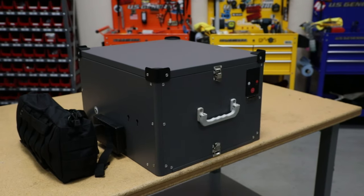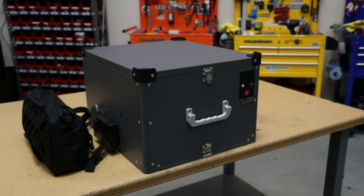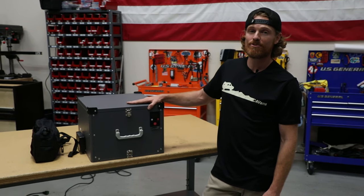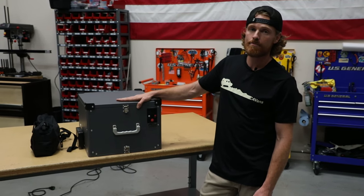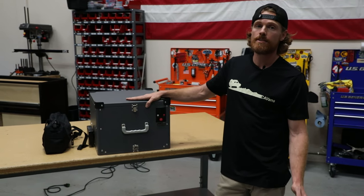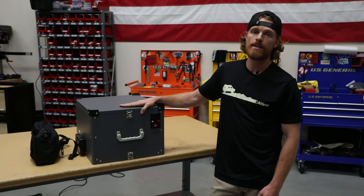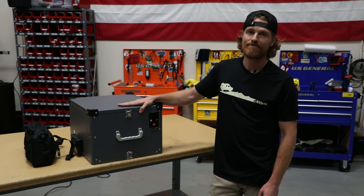There you have it. Once again, Aaron here at Canyon Adventure Vans. Thank you so much for watching our overview video on the AMT toilet. If you have any questions, feel free to shoot us an email at info@CanyonAdventureVans.com or find us on social media at Canyon Adventure Vans. Thanks for watching.